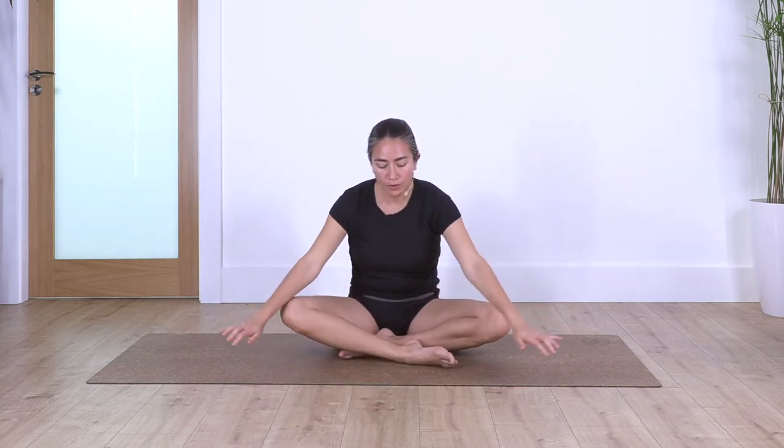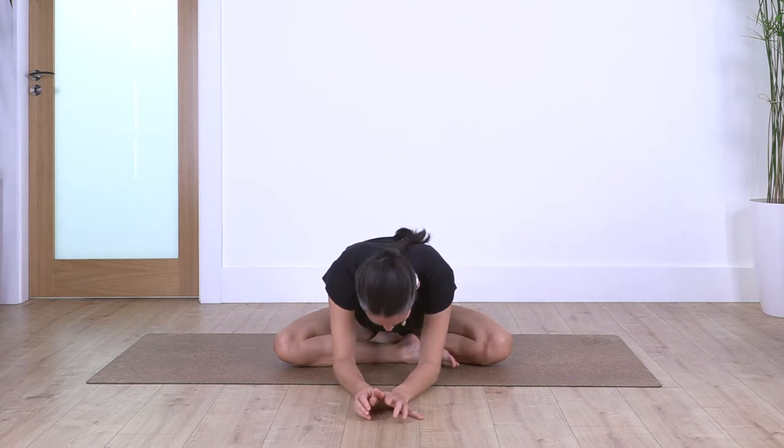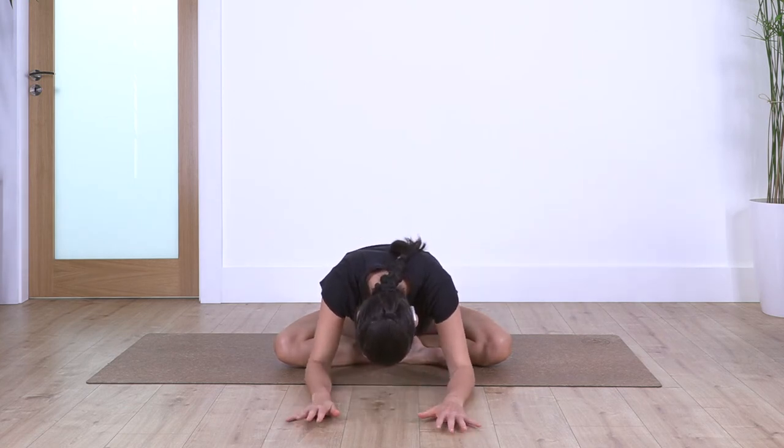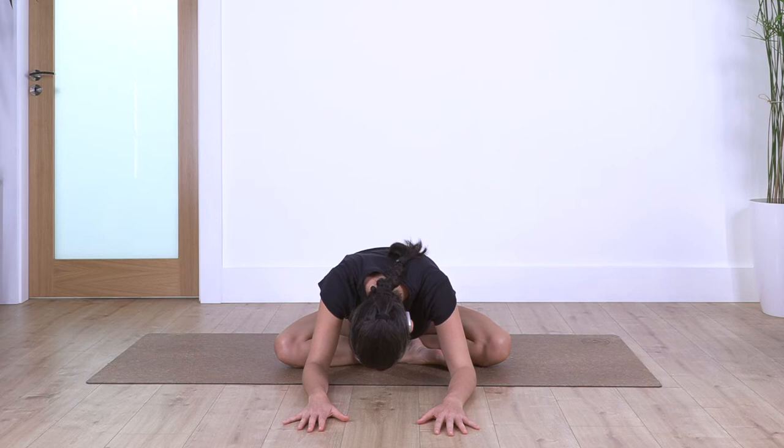Drop your hands, left leg go to the front. Lean forward as far as you can go, feel a nice release, and hold for four breaths. Exhale. Let's go for three, and two, and just one more.